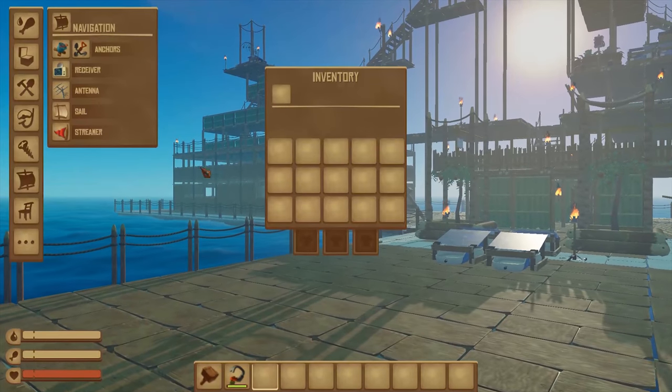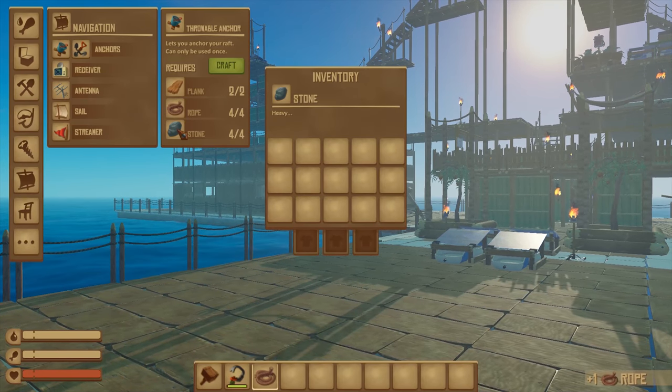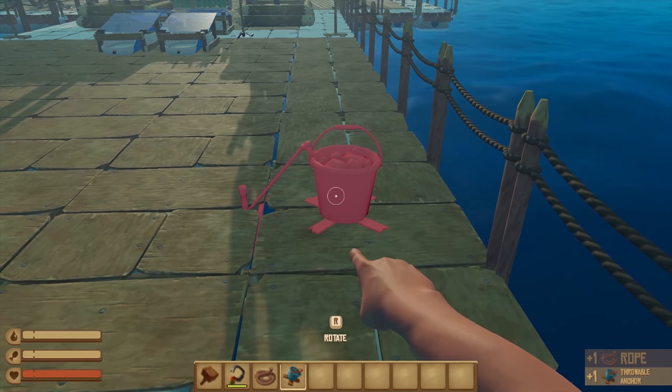So first of all, you will need two planks, four rope which you can make out of palm leaves, and four stones. In your crafting menu, open up the navigation section and craft your throwable anchor.